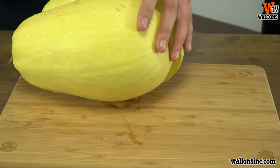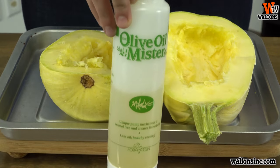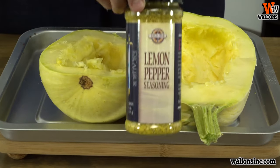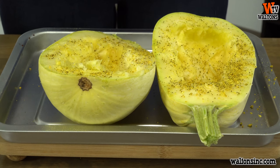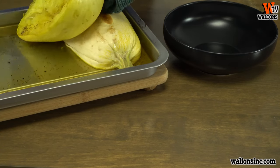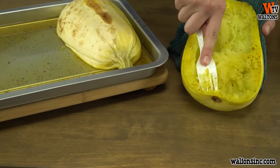We started by taking a spaghetti squash and cutting it in half. Next, use a spoon and scrape out the seeds in the squash. Then we used our olive oil mister to cover the squash generously. After that, we took our lemon pepper seasoning and shook it over the oil-covered squash. Then simply place the spaghetti squash meat side down on an edged baking pan with a few tablespoons of water and bake at 350 degrees for about 35 to 45 minutes.